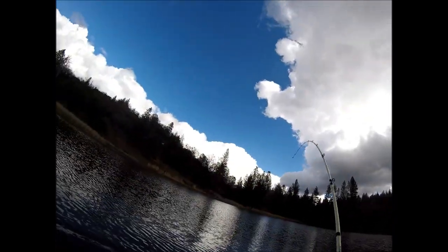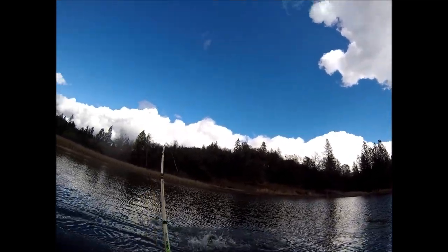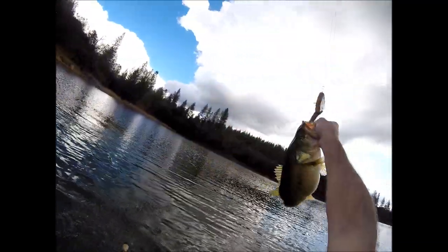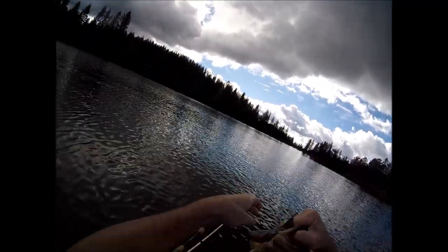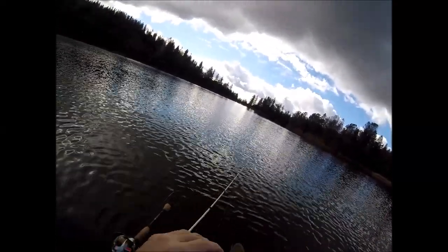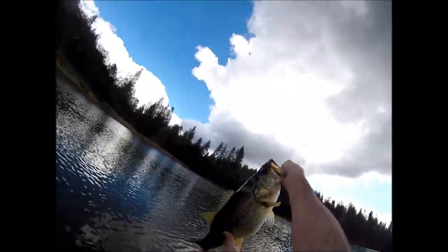Oh, got one! It's on my handmade bait, hooked on my gill. I don't have a scale. I do have my pliers if I have to get this guy off here somehow. You are all wrapped up. Oh, that's a fatty!